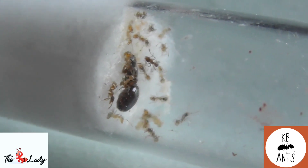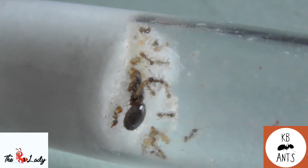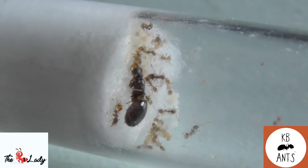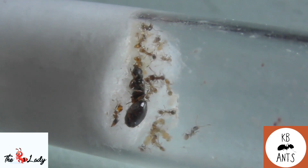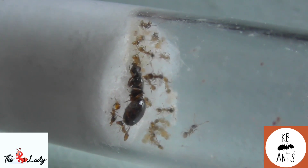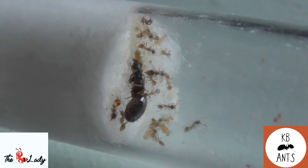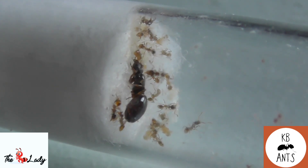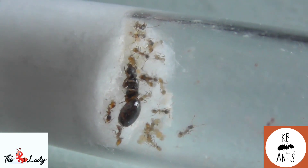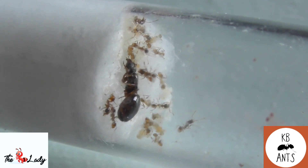For nutrition, this species likes honey water or sugar water, insects, and also small seeds. This is one of the easiest species to feed — they're not very fussy. If you haven't got insects at the moment you can give them seeds only, small ones though. You do need to give them a varied diet that includes insects as well because they love the protein. Another tip when feeding this species sugar water or honey water: I always get a small piece of cotton and roll it up into a ball.